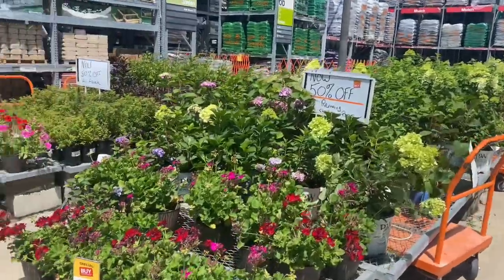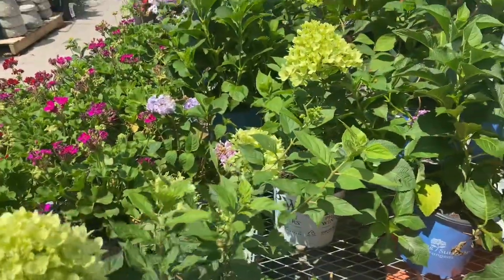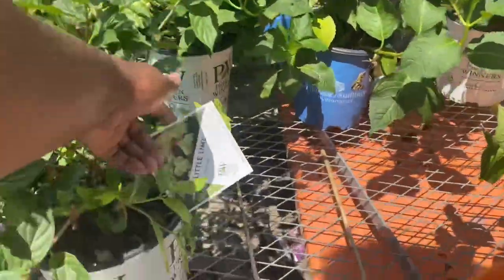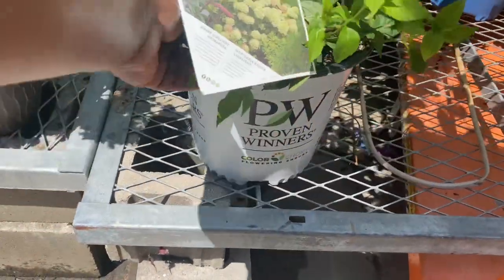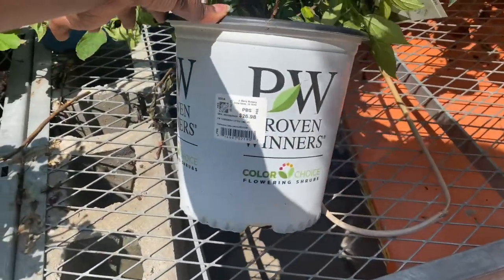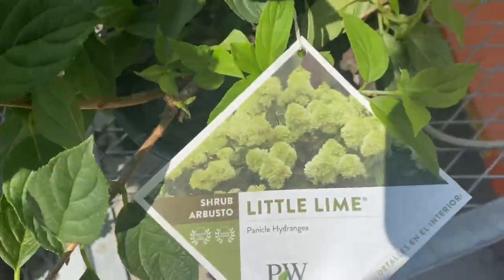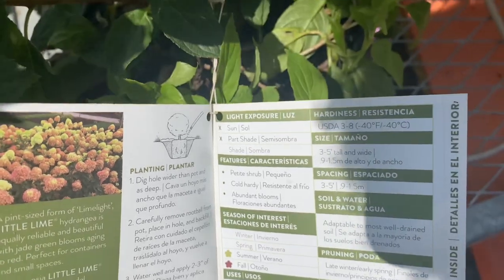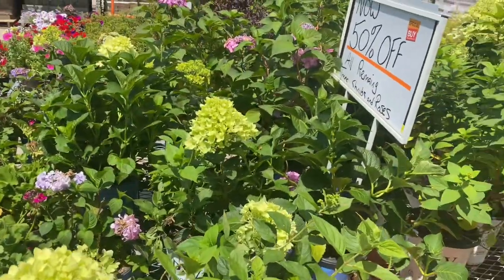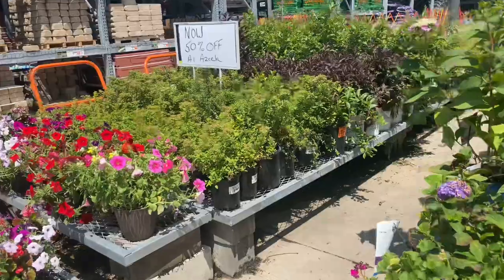If you've been a subscriber, you know I love hydrangeas, specifically panicle hydrangeas. When I saw the 50% off sign, I headed straight to the hydrangeas. This first one is the Little Lime hydrangea, the smaller version of the Limelight. It requires sun and part shade, is hardy in zones 3 to 8, grows about 3 to 5 feet tall and wide, with a season of interest in summer and fall. The tag price is $26.98, so with 50% off it's about $13.50 — awesome deal!